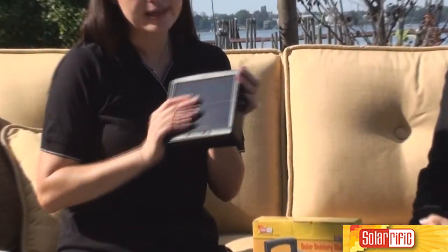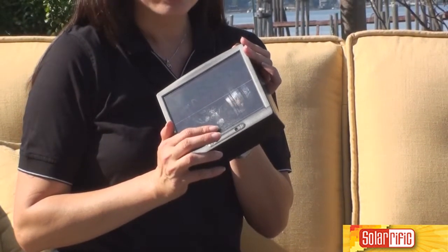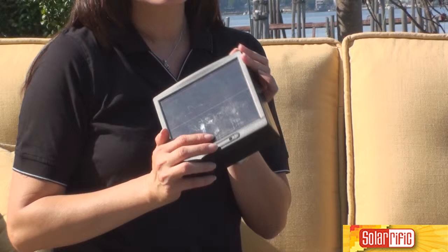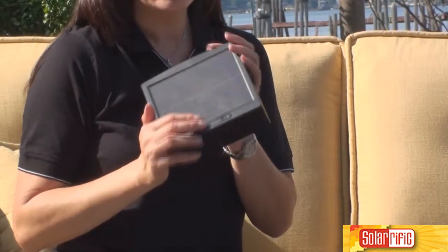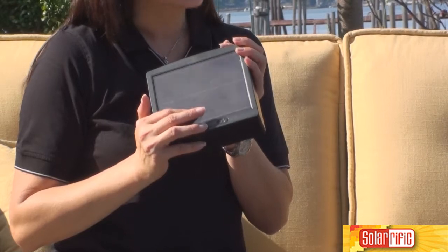This is very simple. This is the solar panel, and this type of solar panel is an amorphous thin film solar panel. It means that you can charge with either sunlight, or you can charge on a cloudy day.